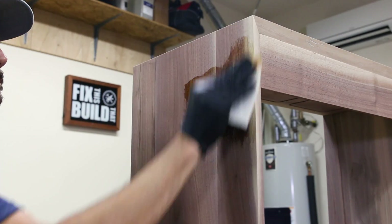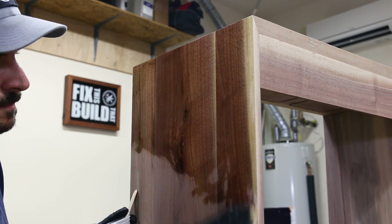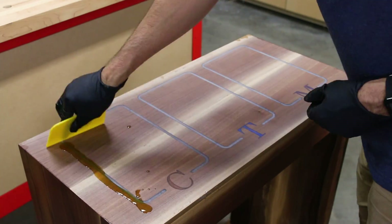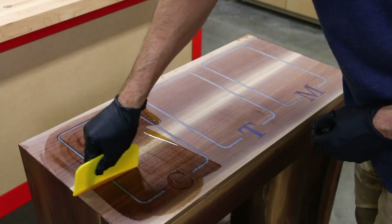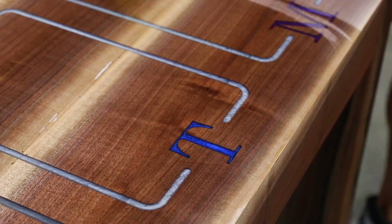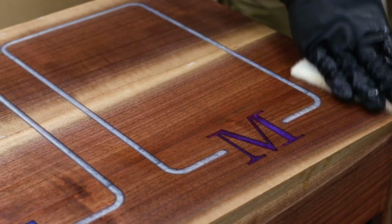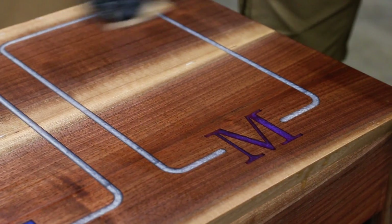Before moving on to the electronics I applied a two-part oil finish. I sanded up to 150 grit and then rubbed in the finish with a white Scotch-Brite pad on the sides and used a squeegee on the top to get it distributed, then rubbed it in with the pad as well. The epoxy really popped with the finish, and even if you don't want to get fancy and add the LEDs, this could be a great-looking charging station as is.